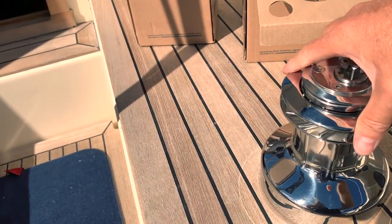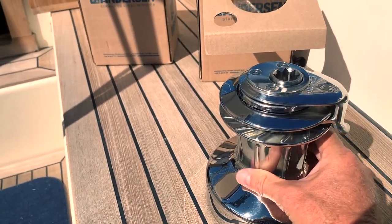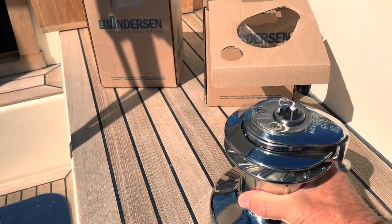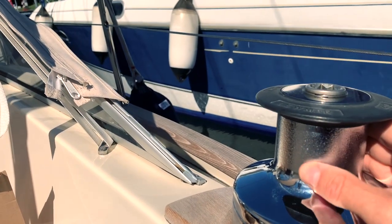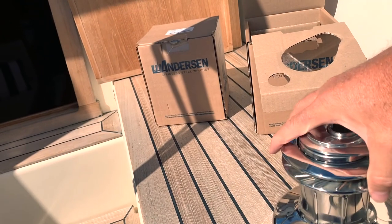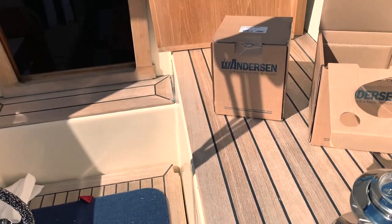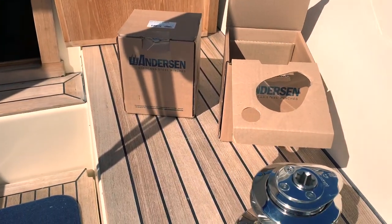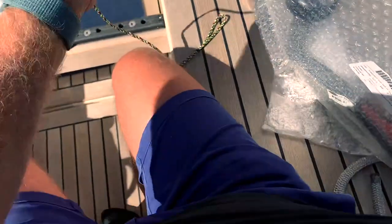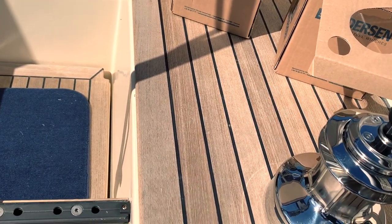They work perfectly well. I like these ribs here so the line grips very well — it's not like the old one. With time the old style could ruin your lines. But in any case, this is fantastic. And I also bought the new handle made by Ronstan. This is the new Ronstan lever that works perfectly on the winch.